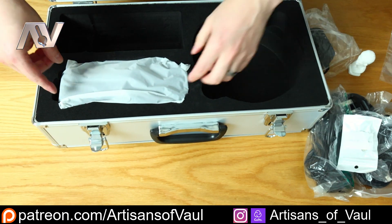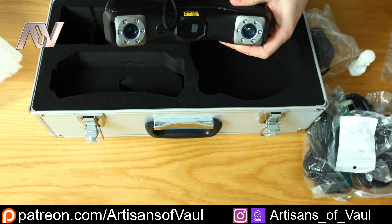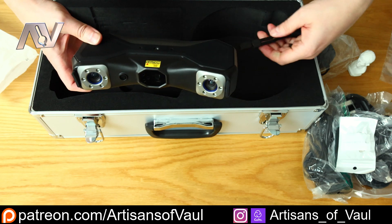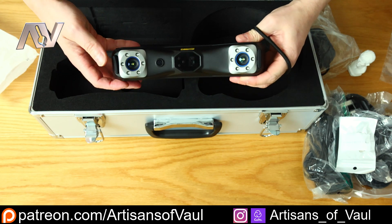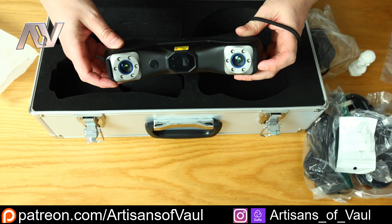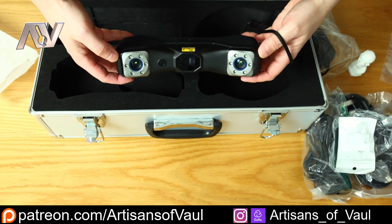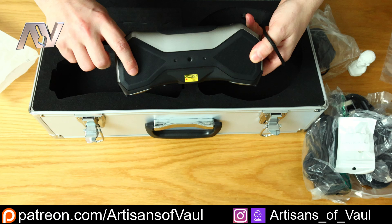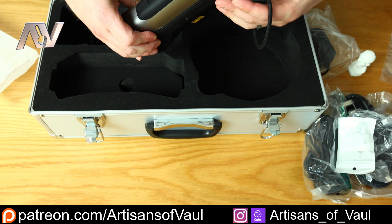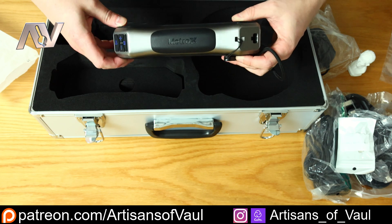Then coming out of the box, nicely wrapped up, we get the 3D scanner itself, and this has got some real heft to it — a very, very premium product. They've really thought about what you want from the look of it. We've got all of these little feet, which are there in case you put it down or drop it, to protect your 3D scanner from pretty much every angle. And the connection goes in here, locking in quite securely so there's no chance of disconnecting.